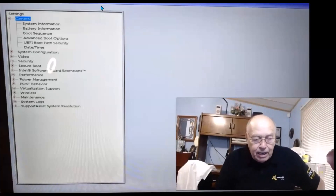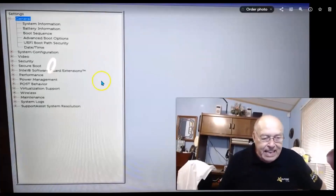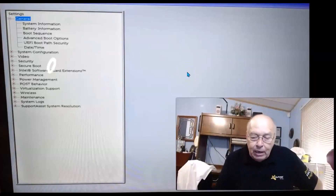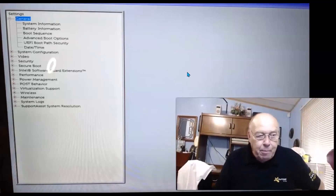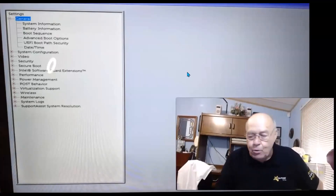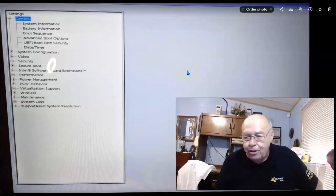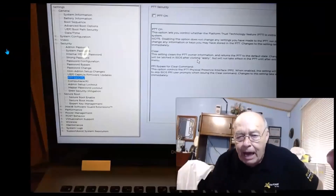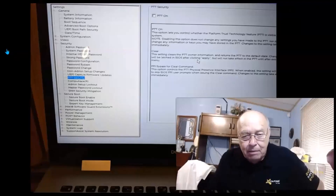In a Dell, the TPM chip is called something different. If your Dell is fairly new and it comes up saying there's no TPM chip, don't give up. Go into the BIOS — for me I had to hit the F2 key repeatedly as soon as I rebooted. Once you're in the Dell BIOS, look for something called PTT, Platform Trusted Technology. It's the same as TPM.